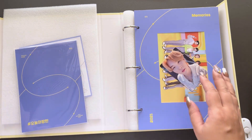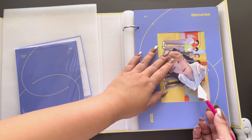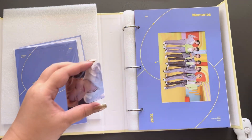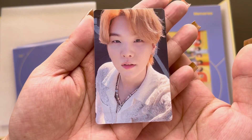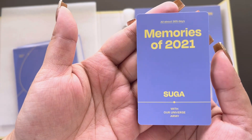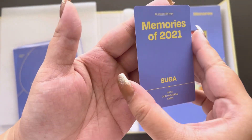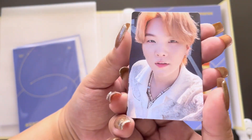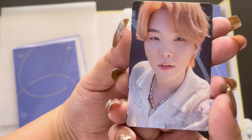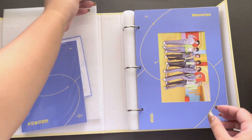I don't want to break it, so I'm gonna use this little tool to fold it and lift it up. Let's appreciate this photo card. That is so nice. I've never seen this kind of design from a BTS thing. I love that. So I got Yoongi.